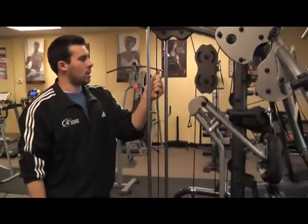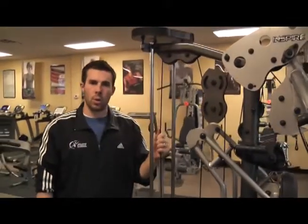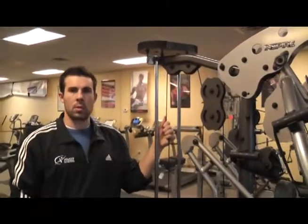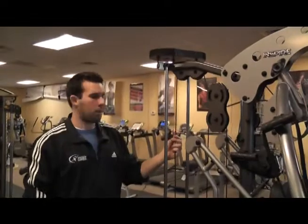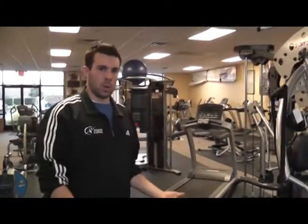We'll also be checking the cables, making sure we don't have any kind of breaks in the rubber, that there's no wiring exposed, anything like that. Those things will need to be replaced immediately if we do find any kind of inconsistencies in the cable. And with that, that concludes our preventative maintenance on strength machines.